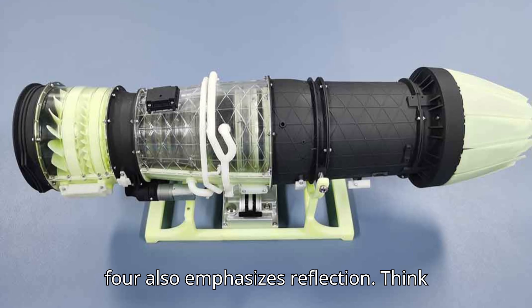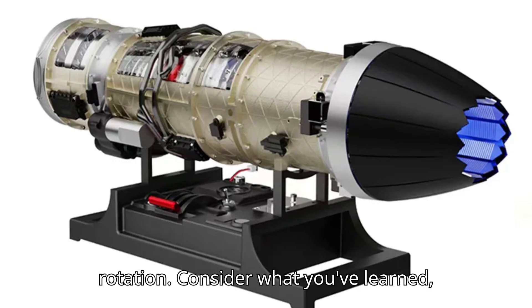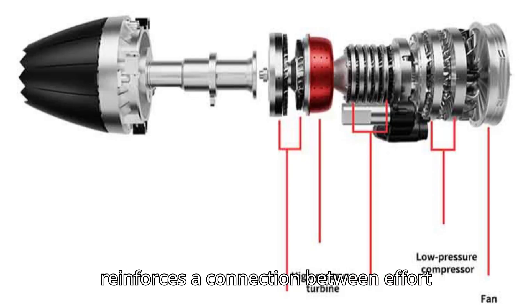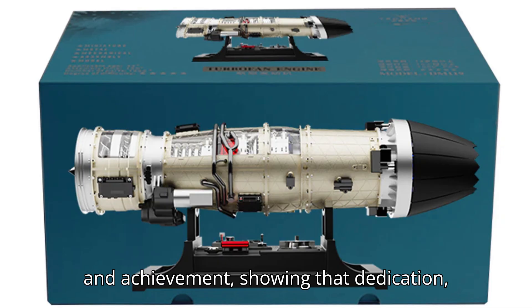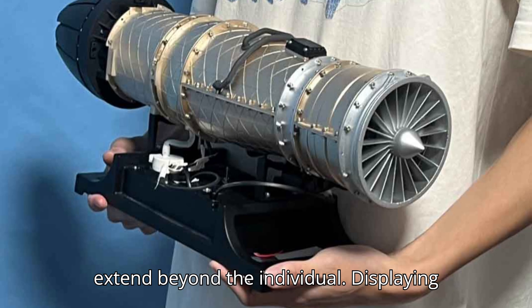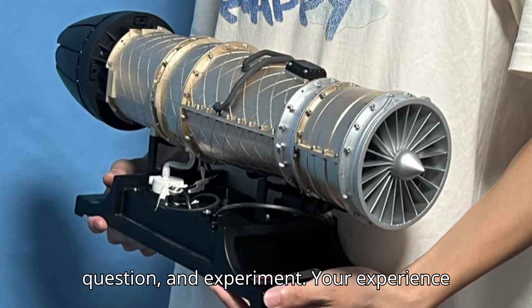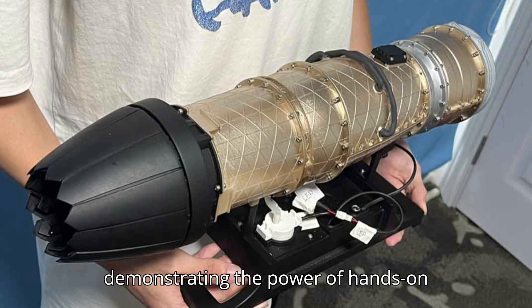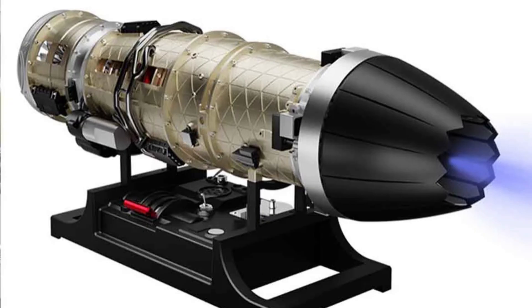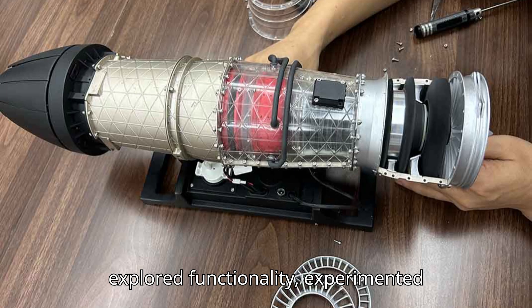This stage also emphasizes reflection. Think back on your journey — from unboxing to assembly to the first successful rotation. Consider what you've learned, the skills you've developed, and the confidence you've gained. This reflection reinforces a connection between effort and achievement, showing that dedication, focus, and curiosity yield real results. The educational and motivational benefits extend beyond the individual — displaying the engine inspires students, peers, or family members to explore, question, and experiment. Your experience becomes a source of inspiration, demonstrating the power of hands-on learning and the excitement of engineering exploration.